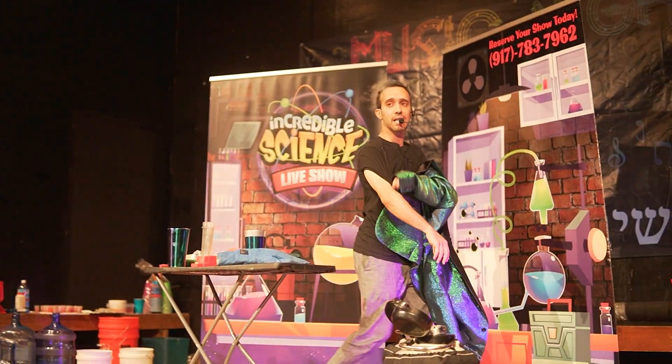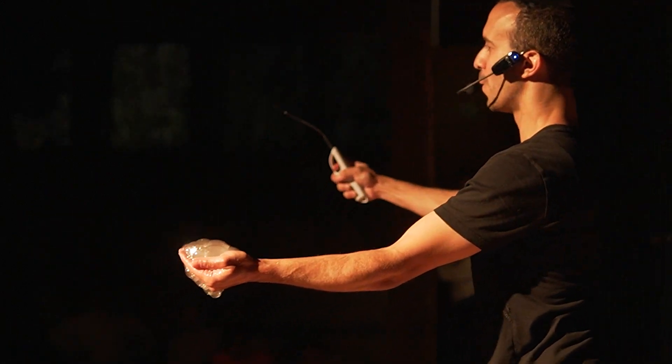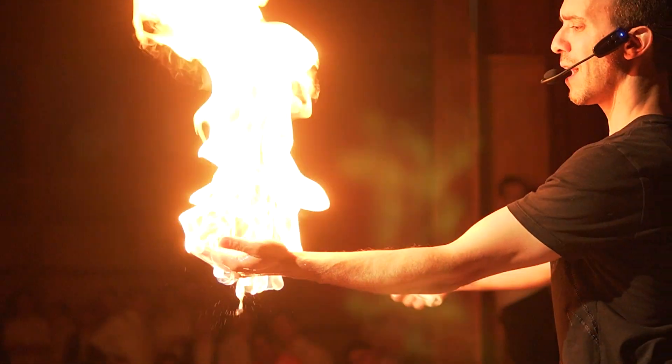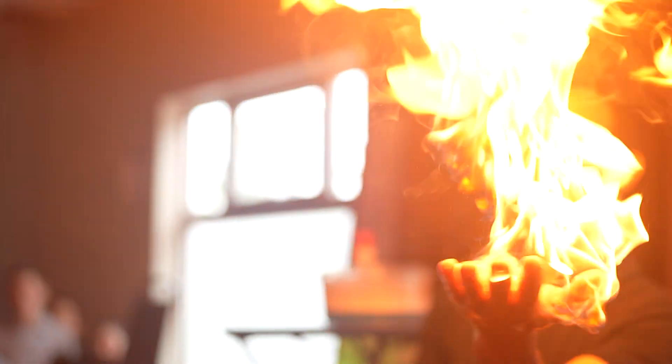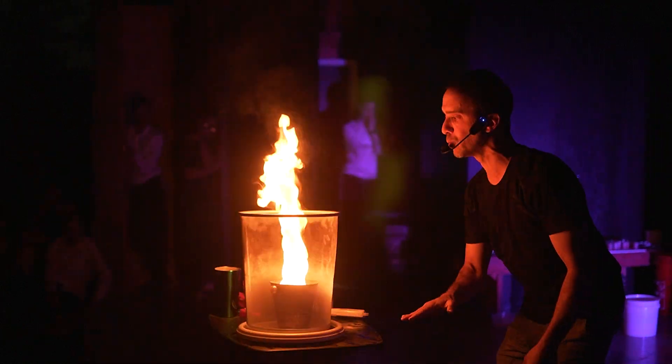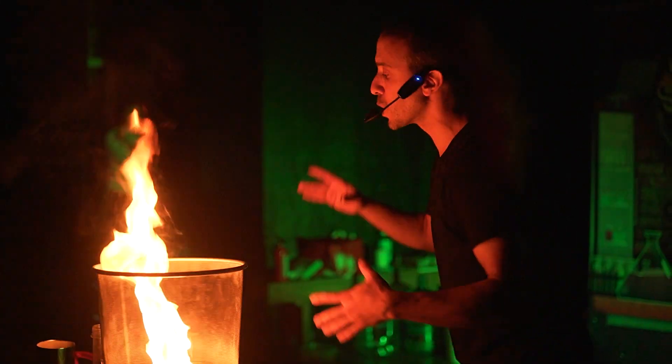So I move from the liquid nitrogen to the fire experiments — negative 320 to hot fire. I take my jacket off to be safe, although I tell everybody I'm freezing from the liquid nitrogen. I don't want anything flammable near me. I do my hand on fire, light it, everybody freaks out, and I always tell them, why are you screaming? I'm the one with my hand on fire. And then I move on to the fire tornado. Once we have the lights off, we're dealing with fire and hitting them with the cool fire experiments.